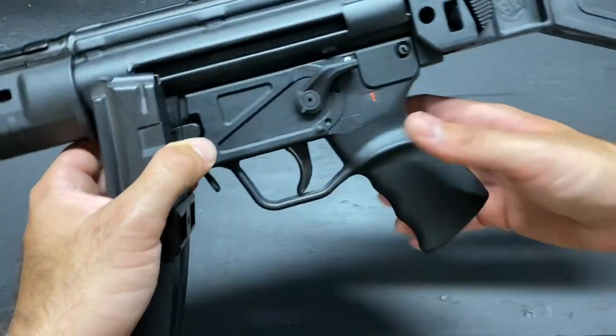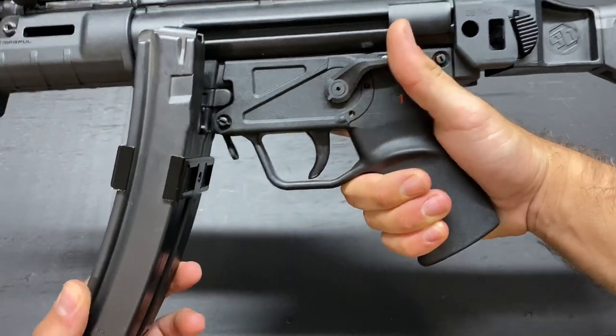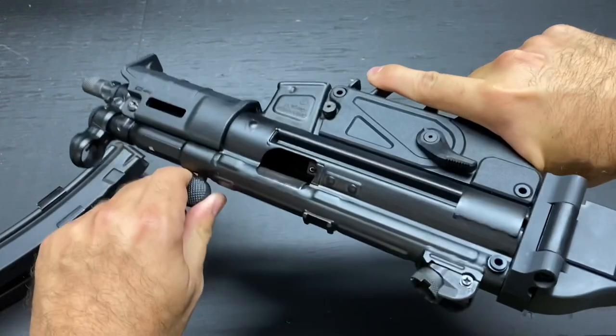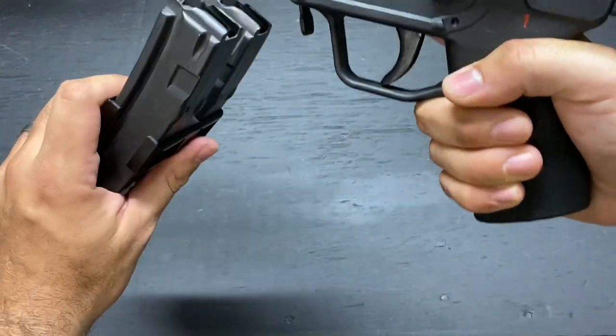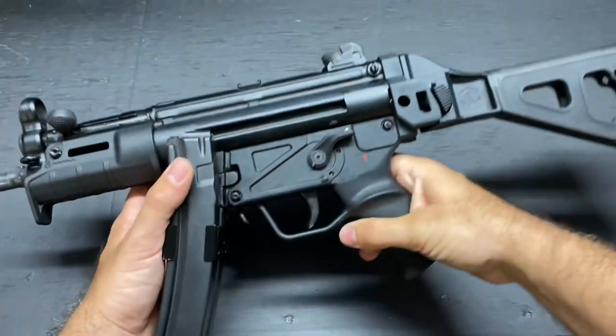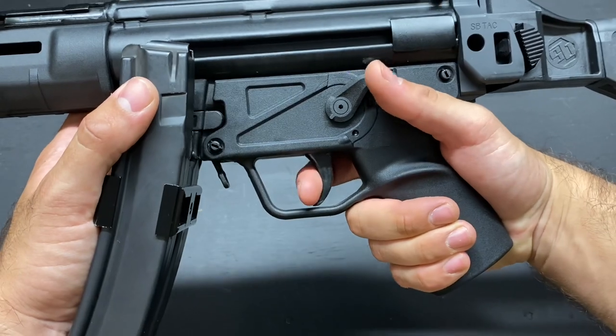Then you have your trigger guard — nice and large for gloved shooting. I'll show you that this is empty before we start messing with that. Nothing in there. But we leave the magazine in it because it looks cool. There's plenty of room in there for gloved shooting. We'll talk about the trigger at the end of all this.